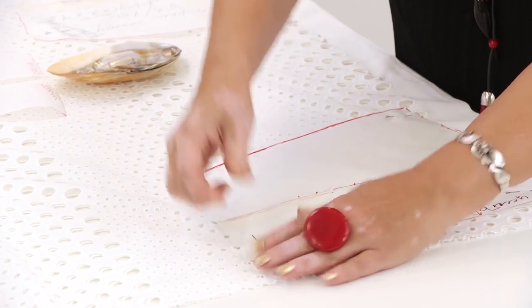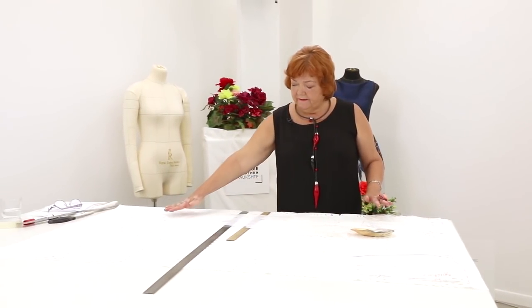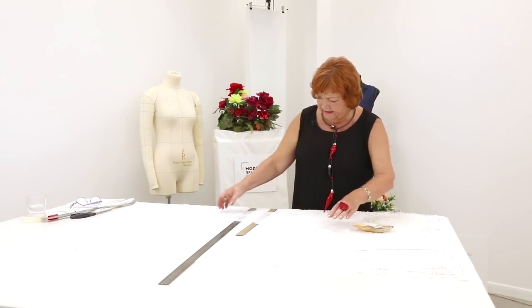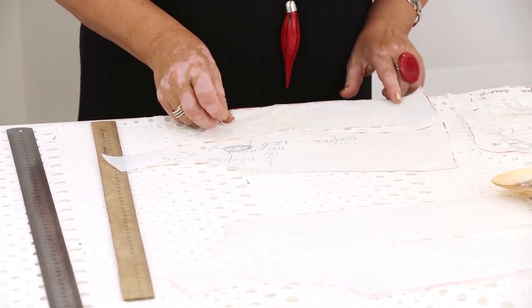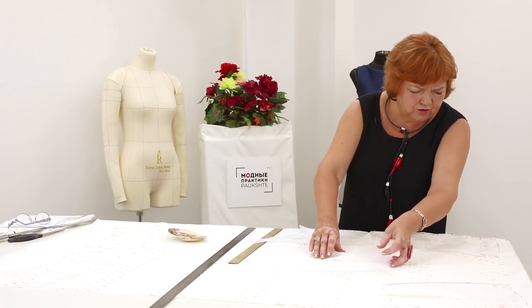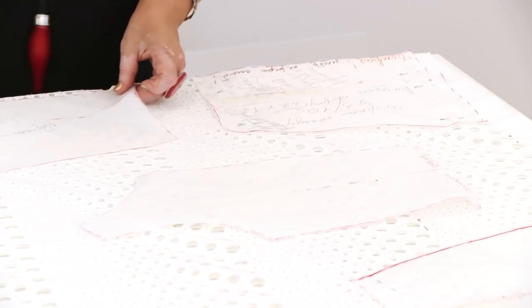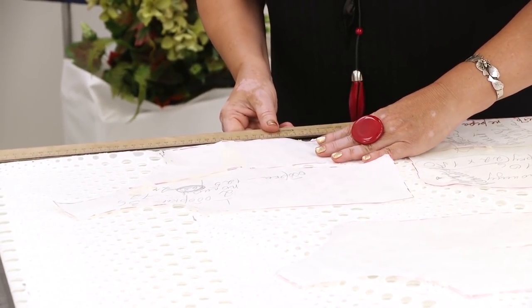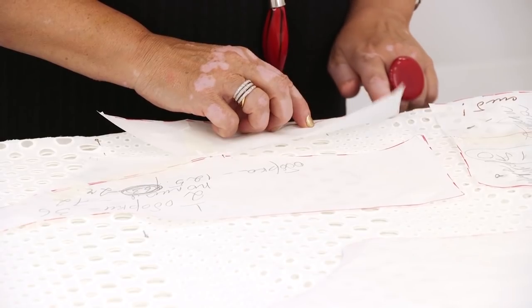I'm going to make the side seams about 1.5 cm wide. Next, I need to pin the front and the back details of the bodice. The center front should be pinned to the fold. What is very important is that the front and the back details should be pinned on the same level. I can pin the back detail about 7 cm down from the biggest hole. This is one of the peculiarities of working with fabric with cutwork embroidery. The front detail can be pinned this way as well.